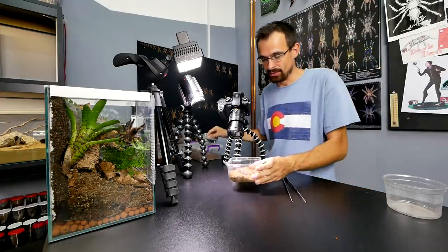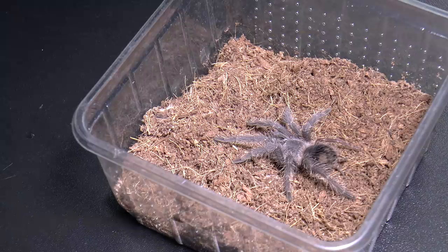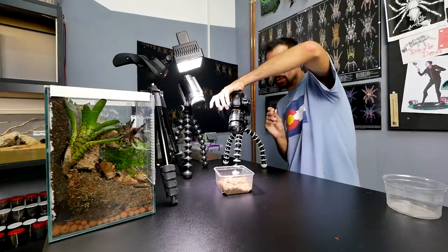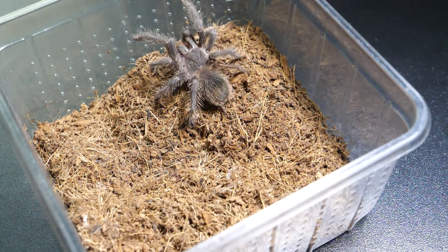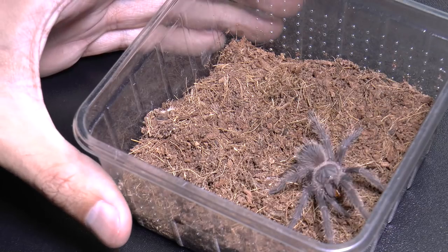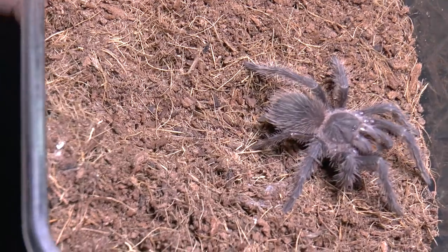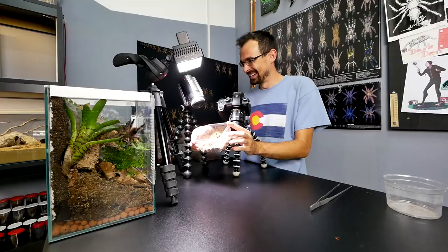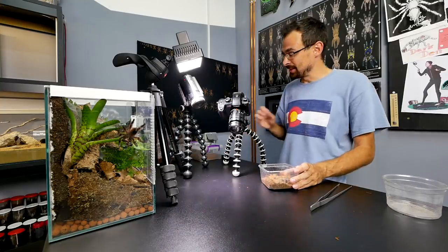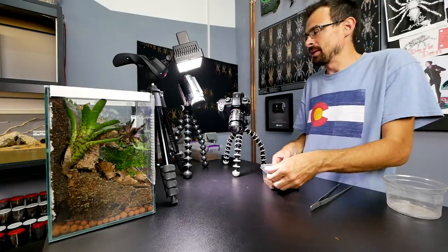Another standard tarantula — Lasiodora parahybana. This is the one with the regrown leg. You see this back leg is regrown. Ready, set, go — don't freak out, don't be bolty. Here it is in all its glory. You see how tiny that leg is — hilarious, but it is much better than not having a leg, right? On the next molt it will probably be as good as new.